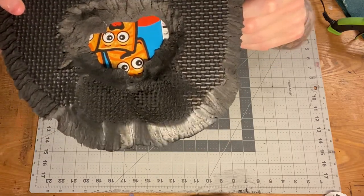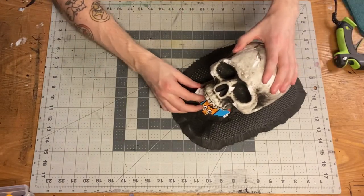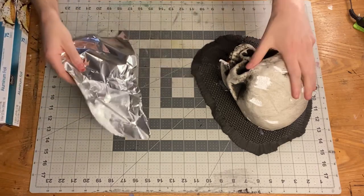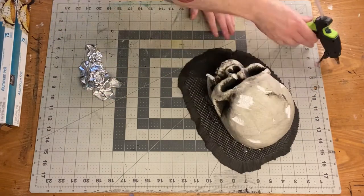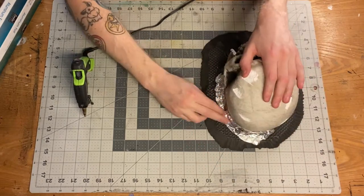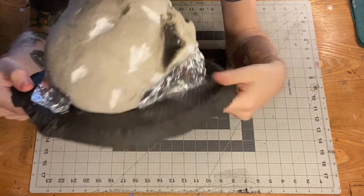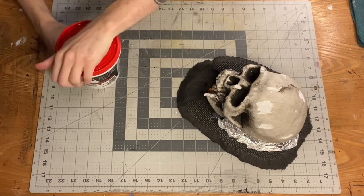I then hot glued the skull into place over the hole and glued the jaw pieces into place to create the base structure for the cave entrance. Next, I wanted to bulk out some areas and smooth the transition between what would become the ground and the skull itself. I figured aluminum foil would be the cheapest and easiest way to do that, using hot glue to attach bits of foil wherever needed. This helped cover up some of the weird gaps where the jaw was glued in place. I ran out of aluminum foil, so there was still a big gap on the left jaw side, but I fixed that in the next couple of steps.